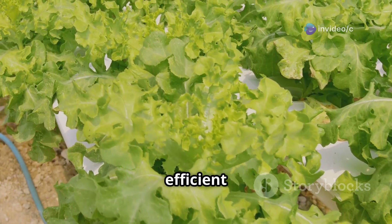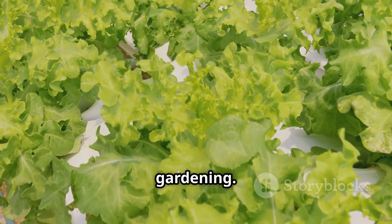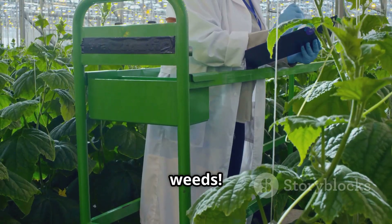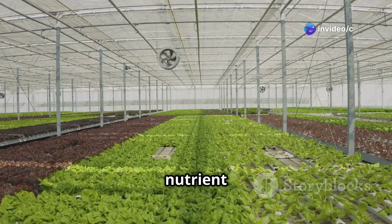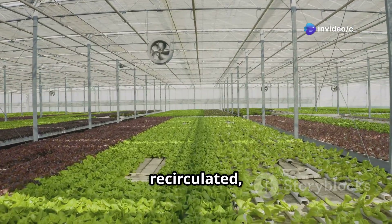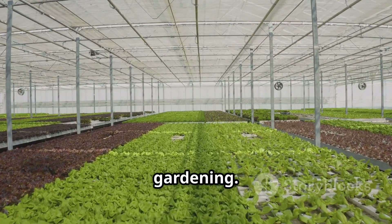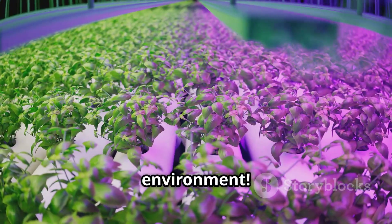This method is super efficient because it eliminates the guesswork of traditional gardening — no more worrying about soil quality, pests, or weeds. Plus, since the nutrient solution is constantly recirculated, NFT hydroponics uses significantly less water than traditional soil-based gardening. It's a win-win for you and the environment.